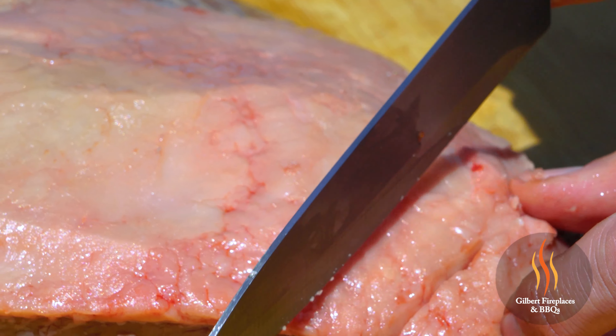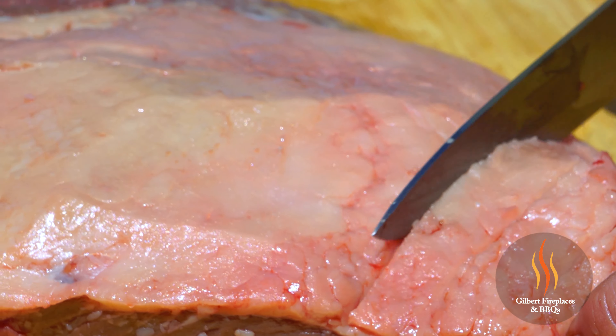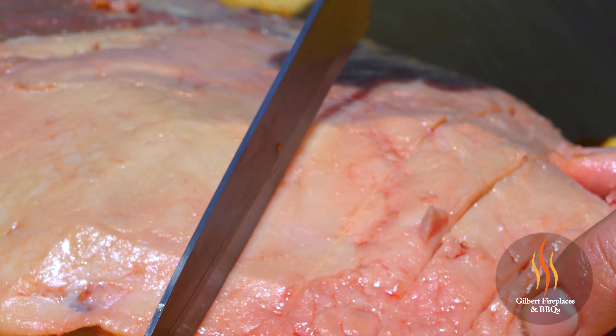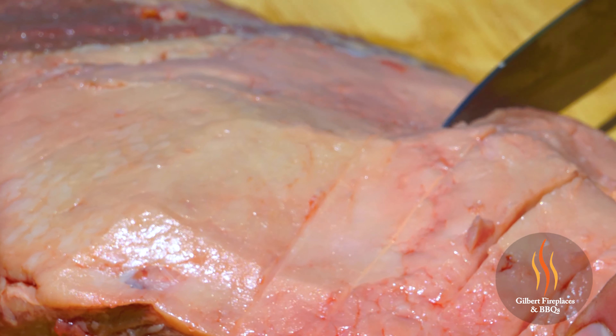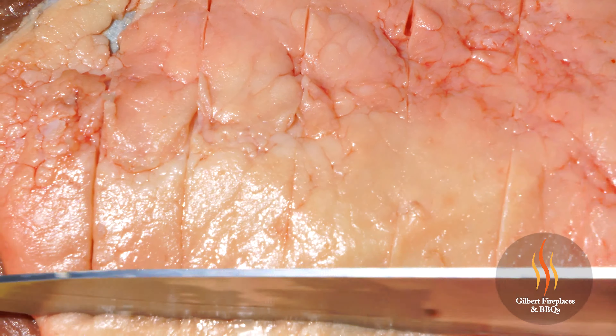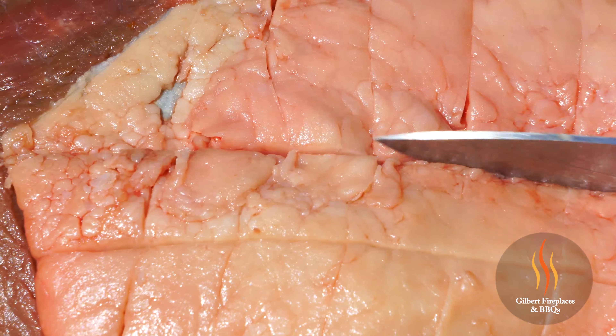We're just going to do cross hatches. This isn't something you want to cut really deep into — basically all we're doing is penetrating that top layer of fat. It allows some of that seasoning to get down through to the actual meat. The cross hatch pattern gives you a really nice texture too, and when it's all done it's going to be a beautiful presentation.